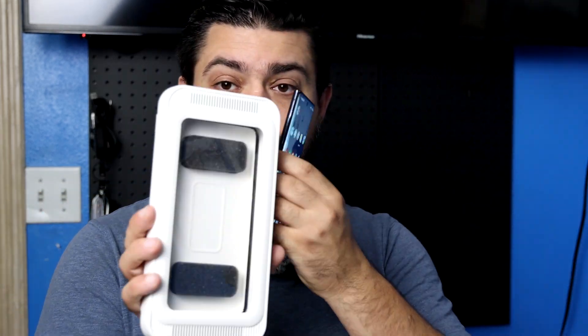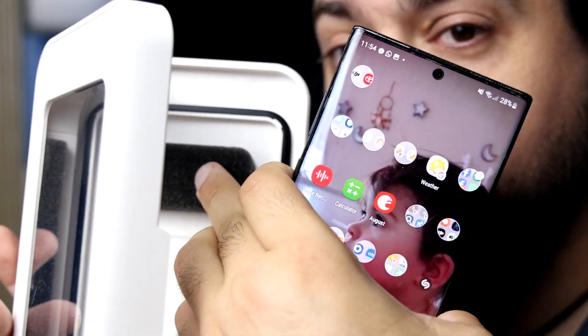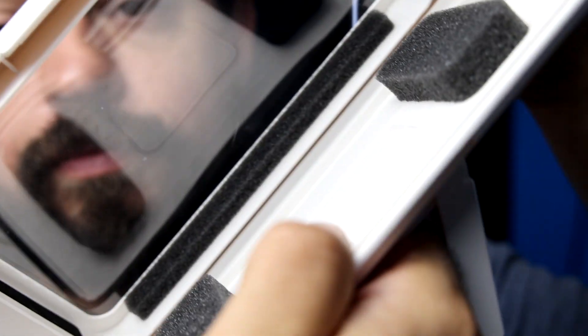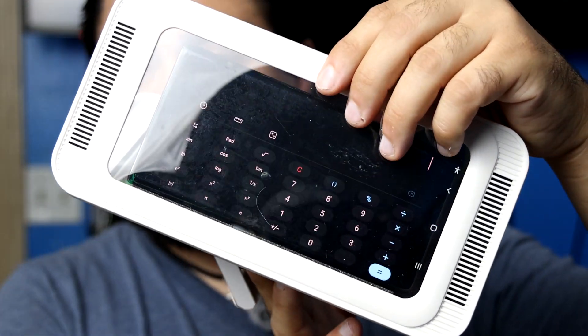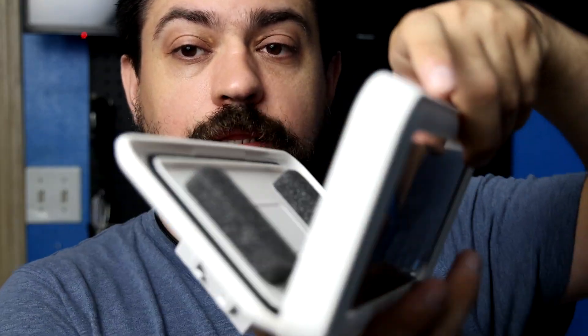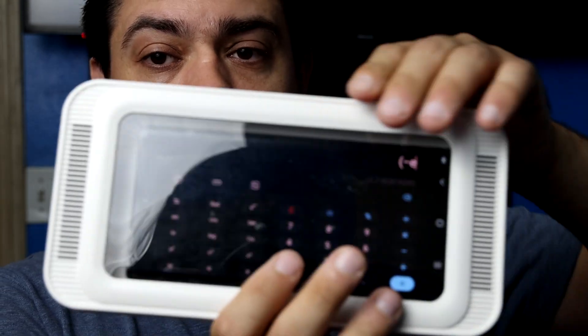So let's go ahead and insert my phone and see how it works. First thing you'll notice is there's a silicone rim, there's some cushions, and on the inside there's a cushion there. So we're going to go ahead and insert it this way, towards the cushion first, and the back cushions are going to press into it, and it will clip closed.